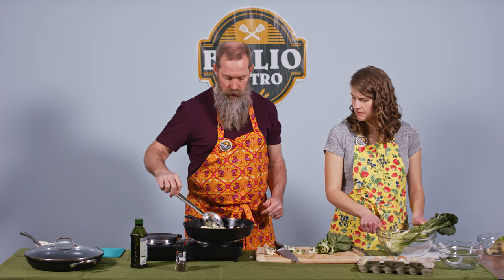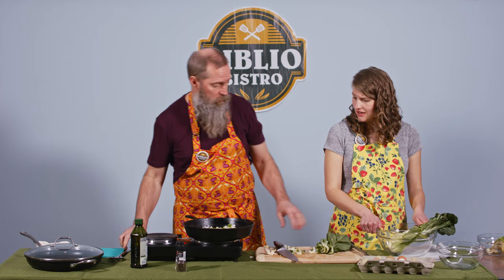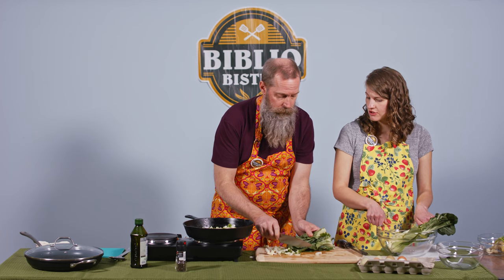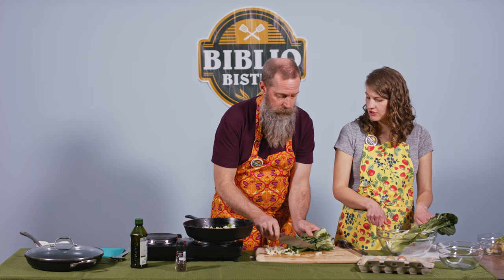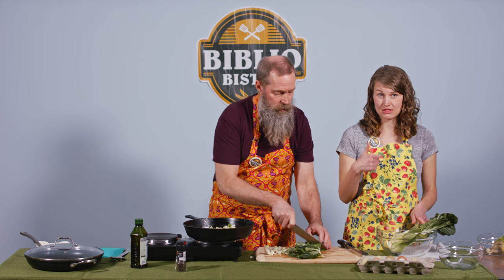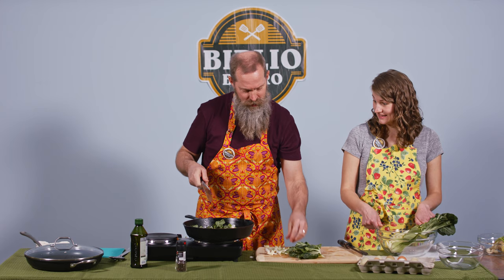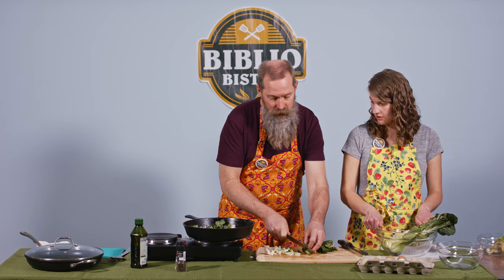We're going to cook this down a little bit before we get to the next part. A fun fact about cast irons in terms of nutrition: food actually absorbs some of the iron from the cast iron. So if you're having difficulty with your iron levels, cooking in a cast iron is a way to boost your iron naturally without taking any supplement.